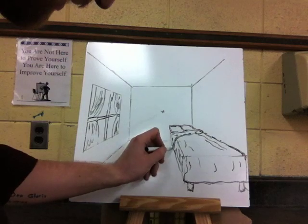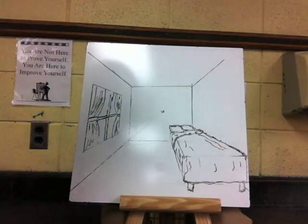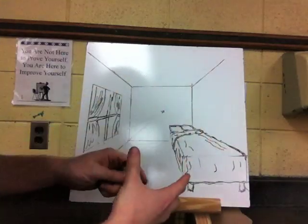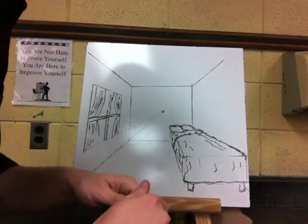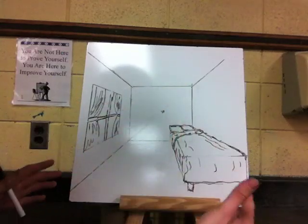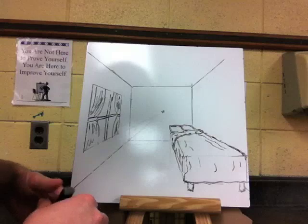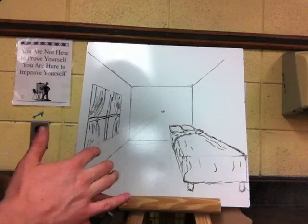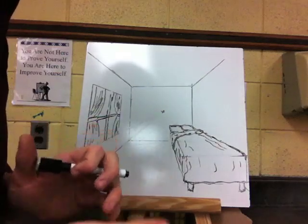I could just keep adding more and more features — maybe a rug down here. You can see how that starts to take shape and becomes a room. Now I want you to draw your own room. Start with the box, then draw the lines back to make the floor and the ceiling, and then start to add in some features. If you are having a hard time or you are struggling, you can ask each other for help, figure it out, challenge yourself, or I will be coming around to help you.